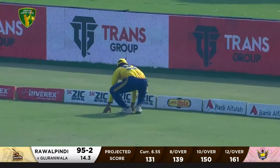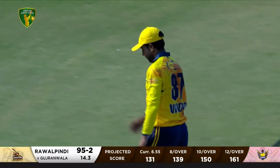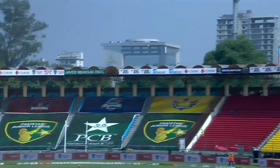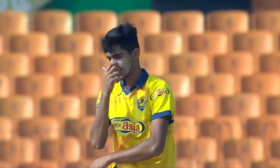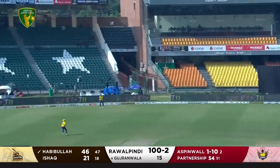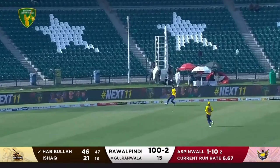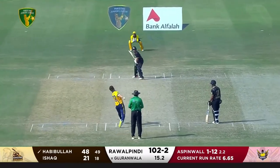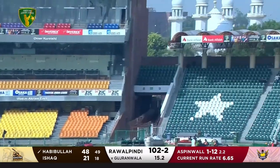A little bit short — almost got there, almost got there — big dive, four runs in the end, and that brings up the 50 stand. Alias one bowling a short one there, and Habibullah has punished all the bad deliveries. It was a chance — a tough one — I leave a cast did everything right but couldn't hold on to it in the end. High on the bat, just clears the circle.